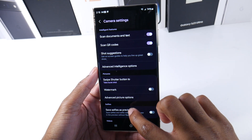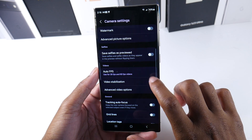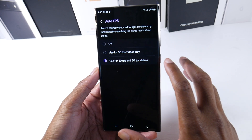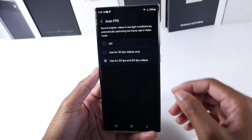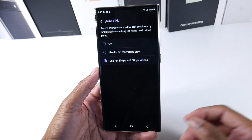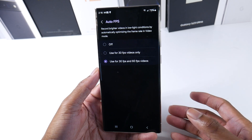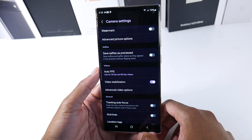There's also a new auto FPS setting in the camera. It records brighter videos in low light conditions by automatically optimizing the frame rate in video mode. You can turn it off or use it for 30 FPS video only — so now you have that option as well.